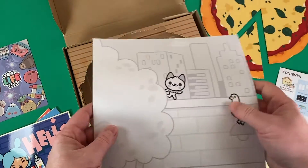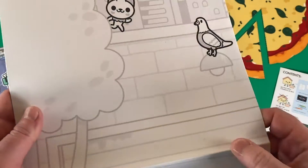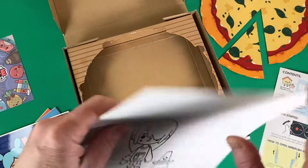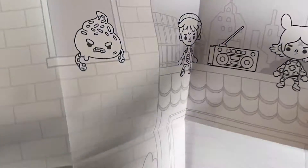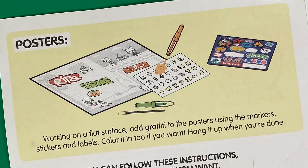And we have some really nice big fold-out posters back here. These ultimately become canvases for you to take the paint pens and stickers from this package and combine them with other art supplies you might have in your house, like crayons and markers, to produce a one-of-a-kind masterpiece.